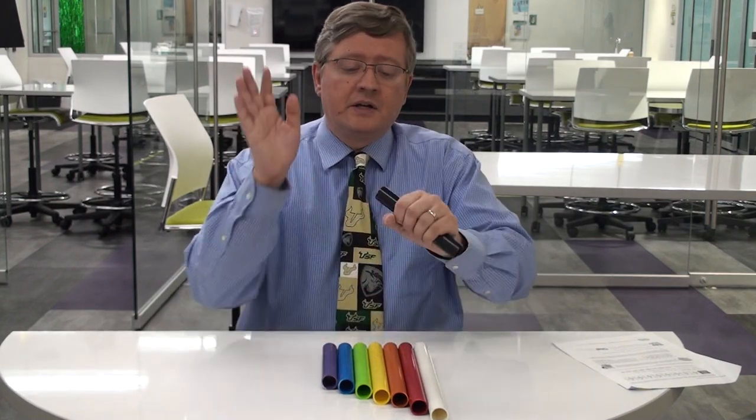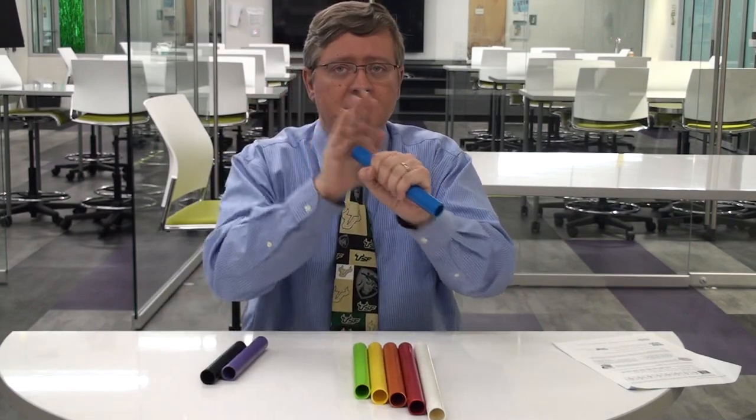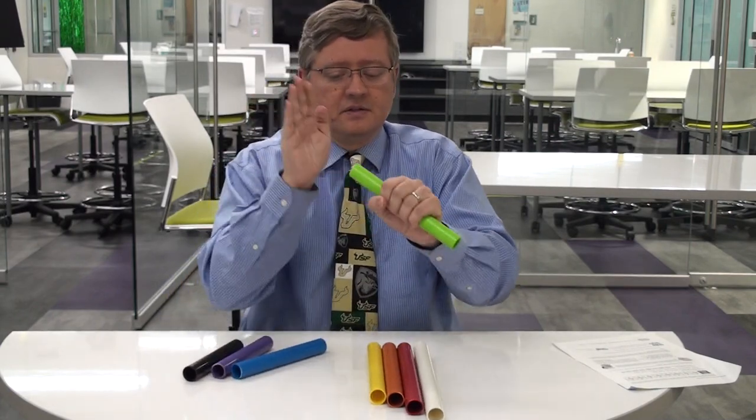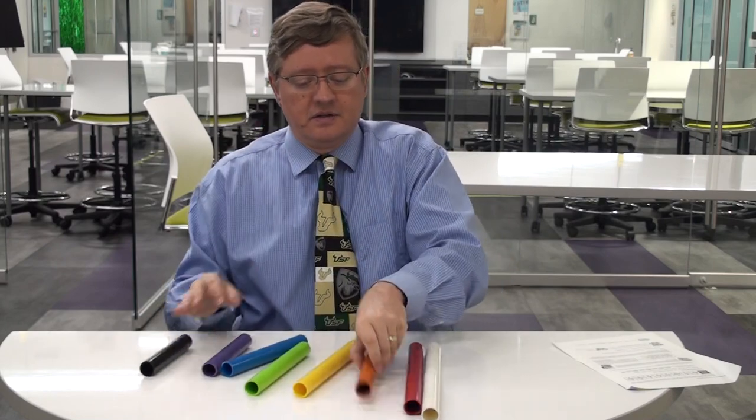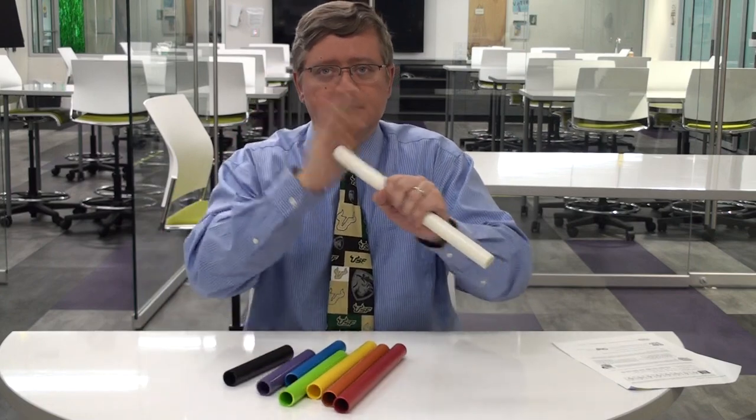Whether it's like a pipe organ or something of that nature, they're called a palm pipe because of how you use them — they all make different musical notes. The reason they make notes is about just the length of the pipes. We can do this as an extension after we talk about sound, after we talk about different notes, frequencies, and pitches, and we can actually make songs with them.